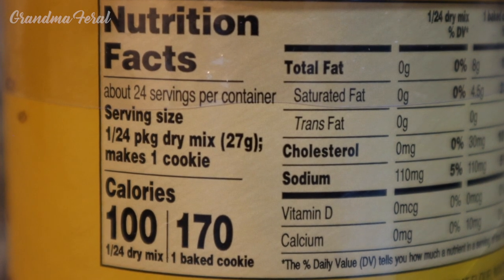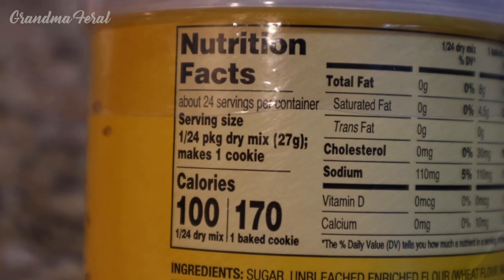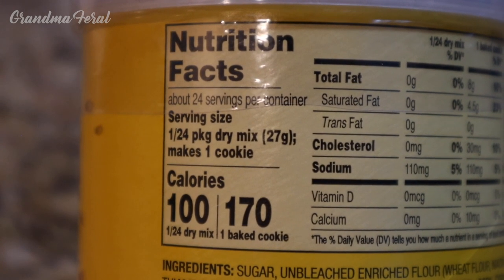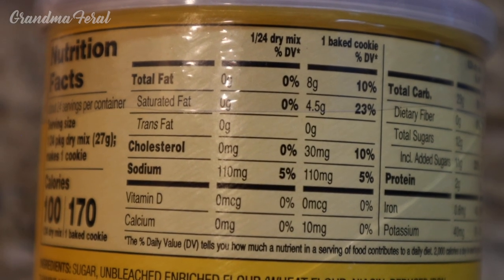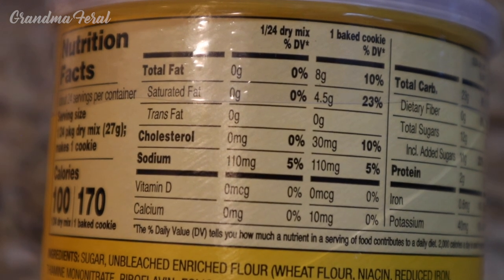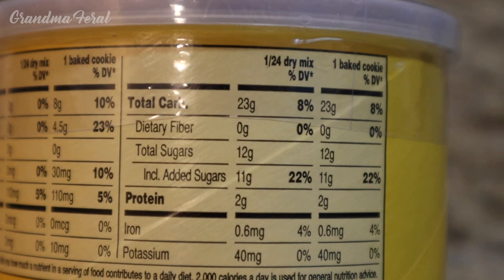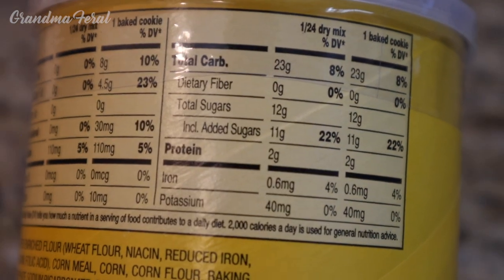The nutrition information serving size is 1/24th of the package — that's one cookie — and that's 170 calories per baked cookie. 8 grams of total fat, 4.5 grams of saturated fat, 30 milligrams of cholesterol, 110 milligrams of sodium, 23 grams of total carbs, 12 grams of total sugars, and 2 grams of protein.